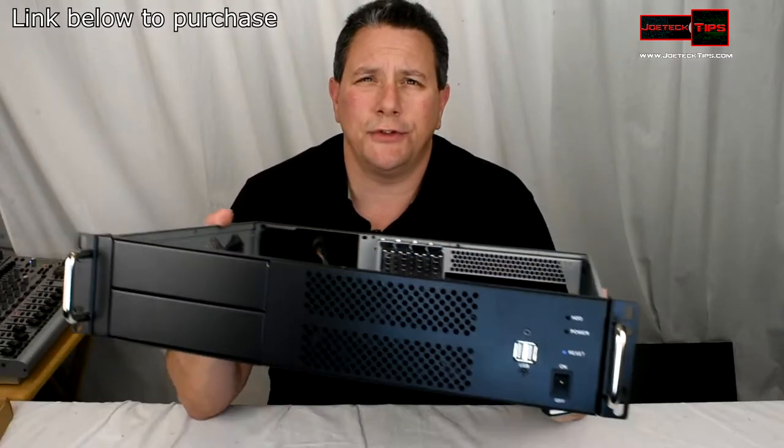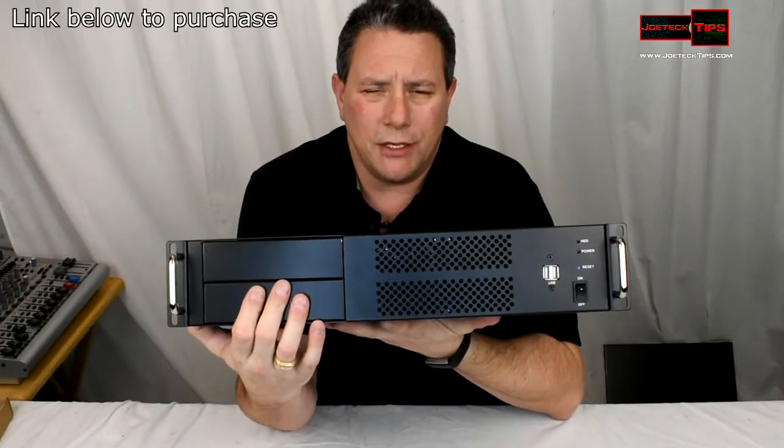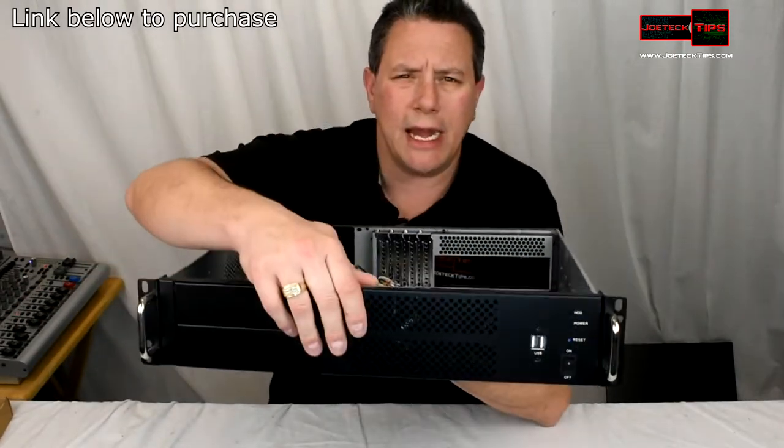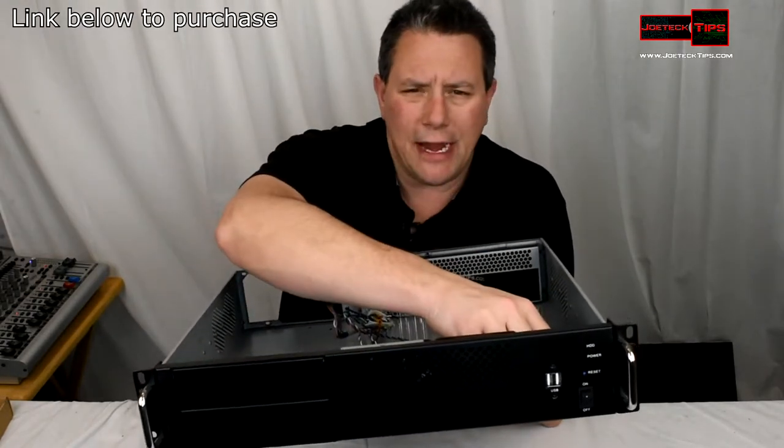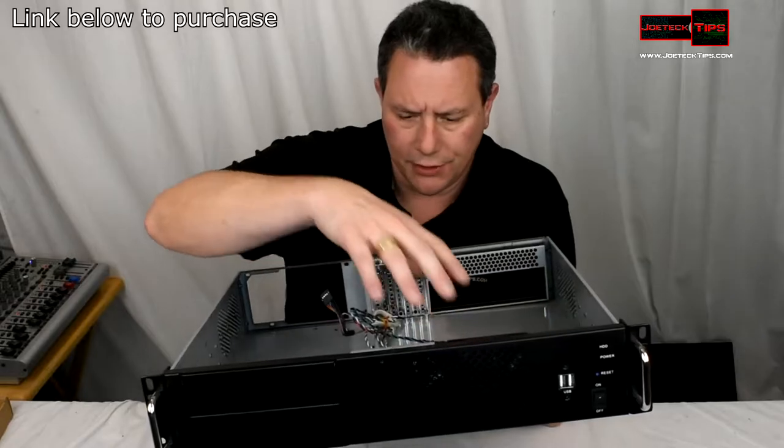On the front there are two external 5.25-inch bays, which is perfect. It has two 80-millimeter fans on the inside, and a fan header system if you wanted to add a couple of additional fans.